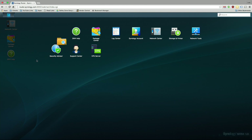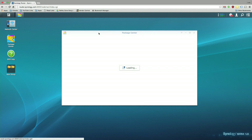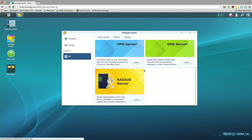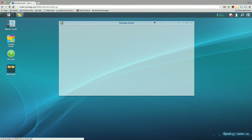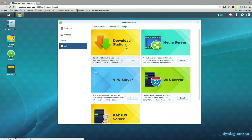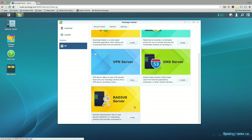Going into the application menu, you can drag items to the desktop for quicker access or access them from within. There's a Package Center — basically their app store — and while there isn't much available for the router yet, more will likely be added over time. Right now you have a Download Station (a BitTorrent and multi-protocol client), a Media Server for DLNA sharing, a VPN server, your own DNS server, and a RADIUS server for remote authentication.